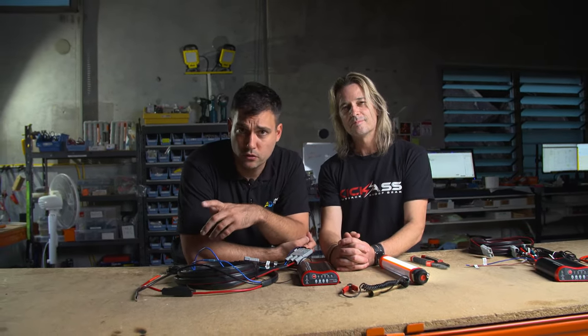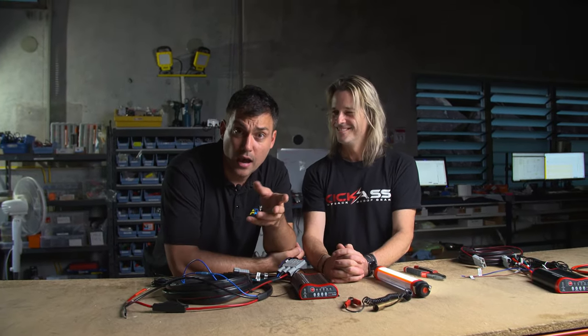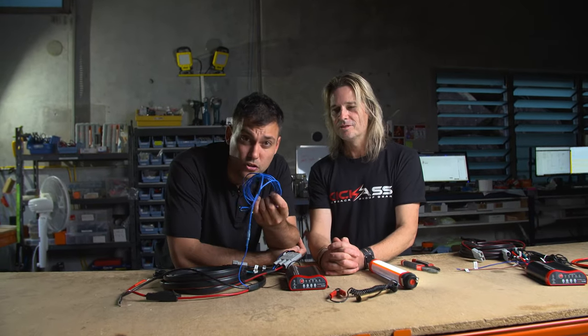Here's a little disclaimer: make sure that you're a qualified auto electrician before you do this. All rights reserved, Kick-Ass Products Proprietary Limited. Otherwise, don't be a tight arse — go and see an auto electrician. If he charges you a fortune to connect one wire, get a different one.